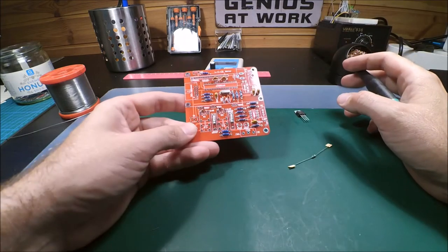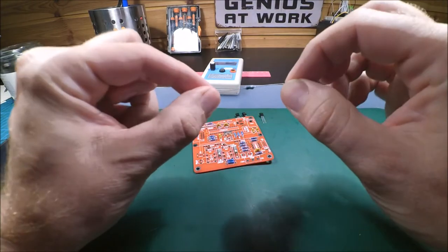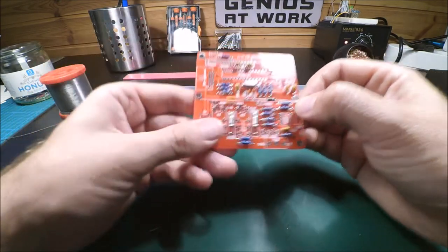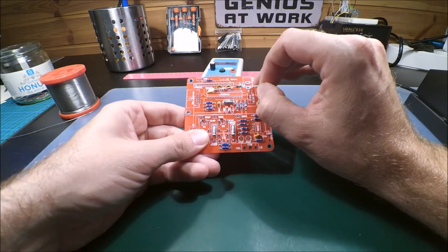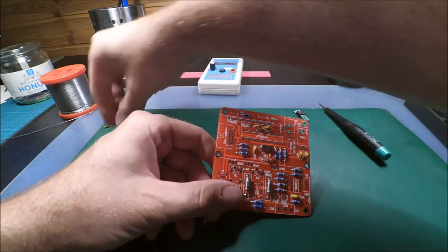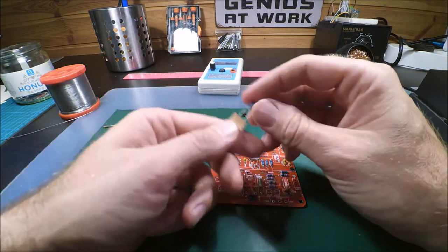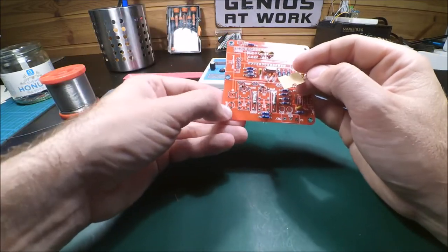Now we get to some components that are a bit different. I have one leftover resistor which is actually not a resistor — it's a small inductor. It has a different color body and goes next to the two 104s. That's the 10 microhenry inductor. We also have another inductor which looks a bit strange — that's the 82 microhenry, and it shouldn't matter which direction you orient it.